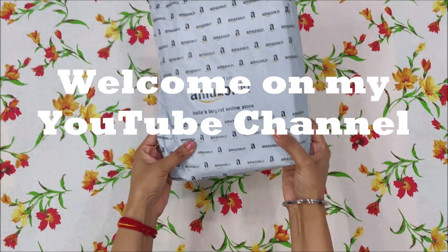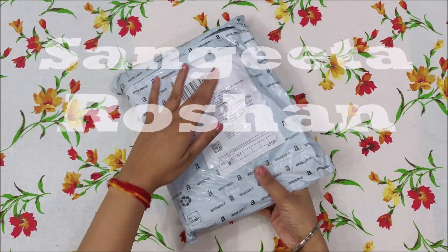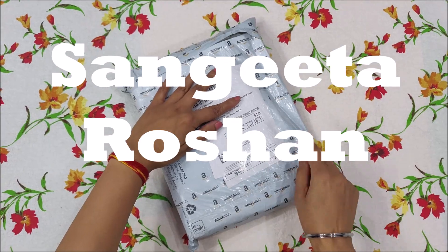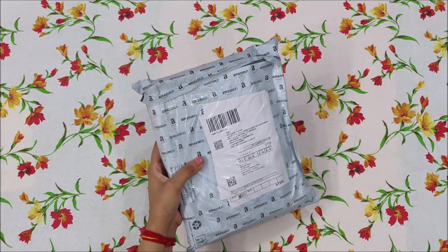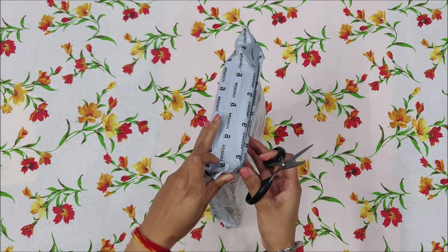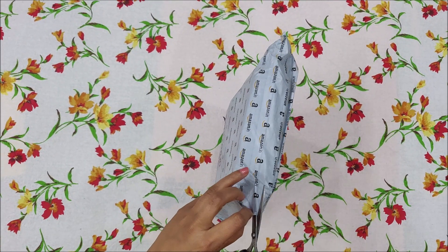Hello everyone, welcome to my YouTube channel, Sangeeta Roshan. Today we are going to review a hot bottle which, if you have pain in any part of your body, you can use it.